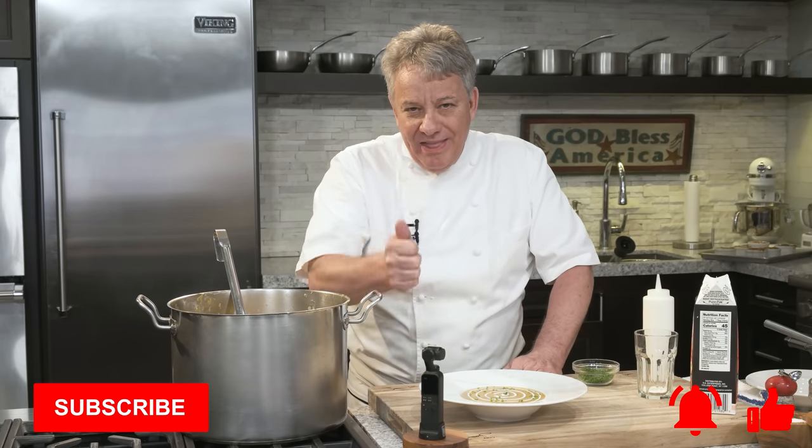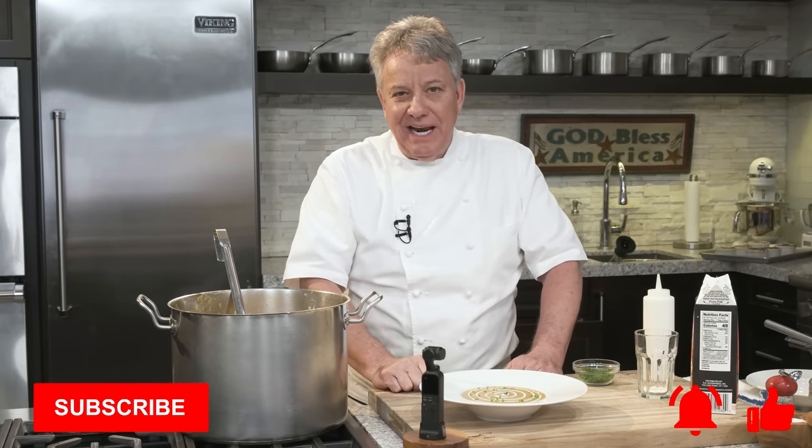A roasted butternut squash bisque — you've got to try to make this recipe. It's fabulous. If you like the video, ring the bell so you get a notification every Thursday when we put out a new video, give us a thumbs up, and don't forget to subscribe. We need you to subscribe. Have wonderful holidays and enjoy this delicious soup.